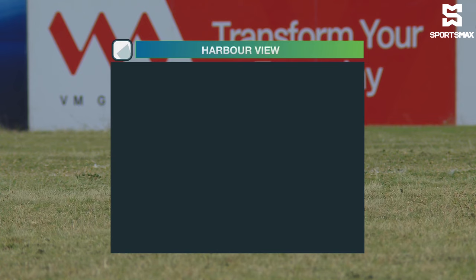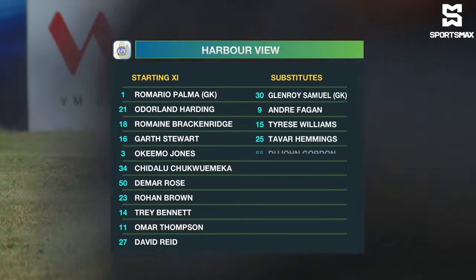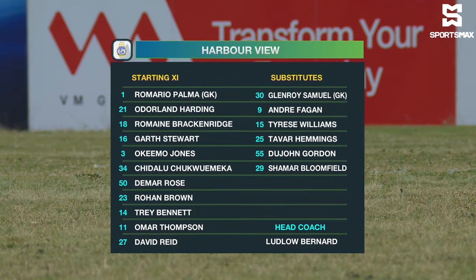Captains and referees, here's the Harbour View line-up. Changing goal, Romario Palma comes in for Glenroy Samuel. Odell and Harding remain, Brackenbridge, Garth Stewart and Akeema Jones — the back four that has started for a predominant part of this season.